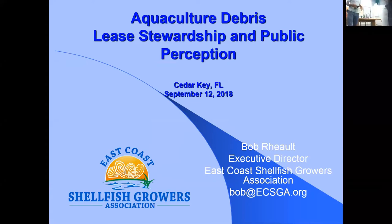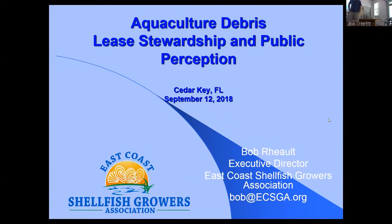Next speaker Bob is executive director of the East Coast Shellfish Growers Association, who came from New England despite hurricane weather. Before becoming executive director, he was an oyster farmer in Rhode Island for about 25 years, starting as a hatchery operator. He knows what it's like to farm, to have a farm destroyed by a storm, and to face permitting battles.